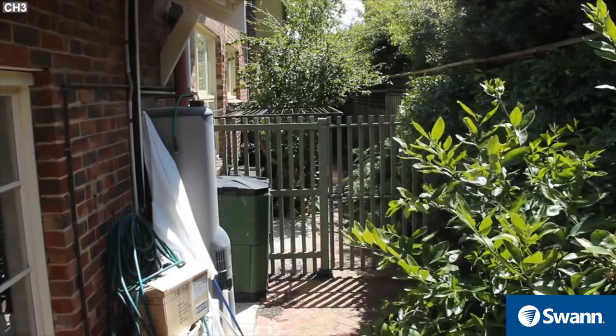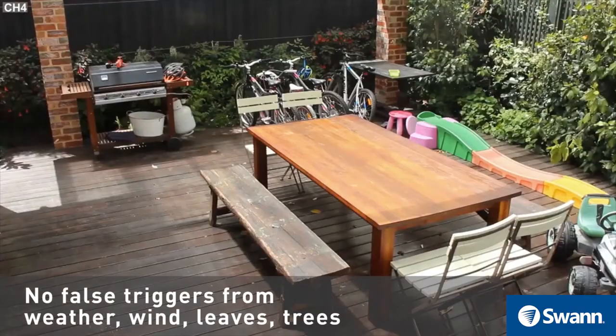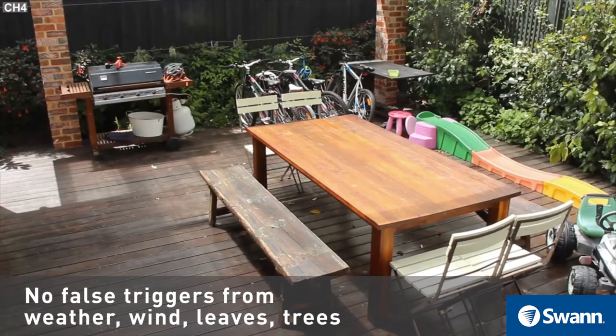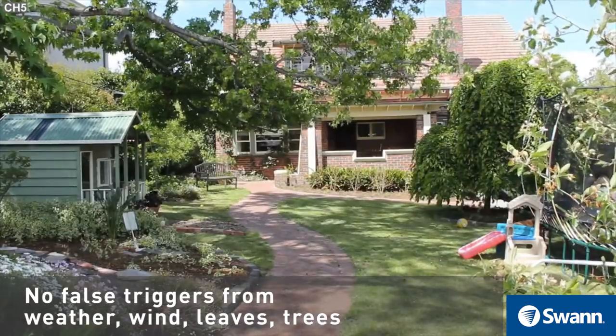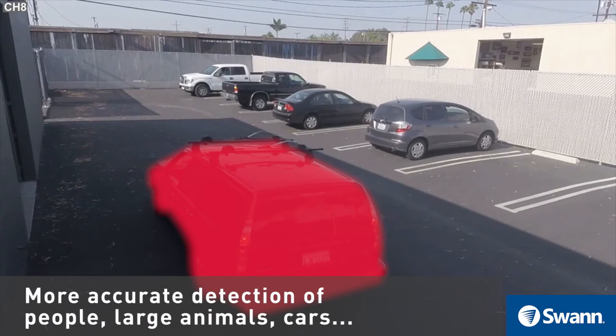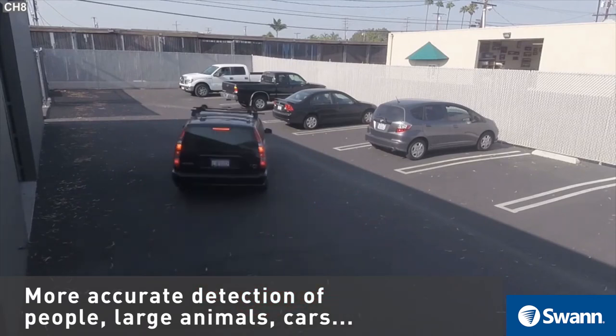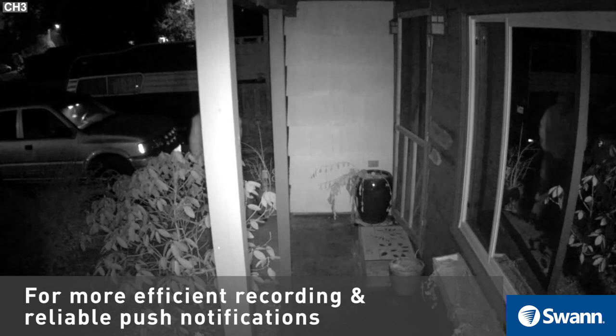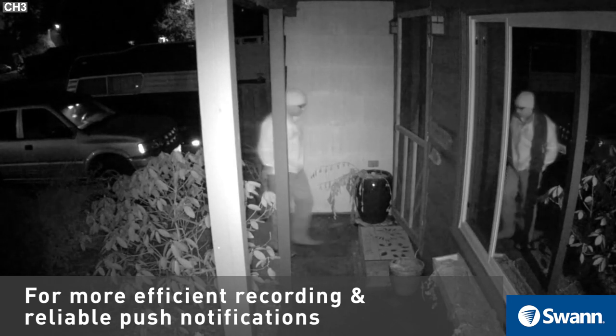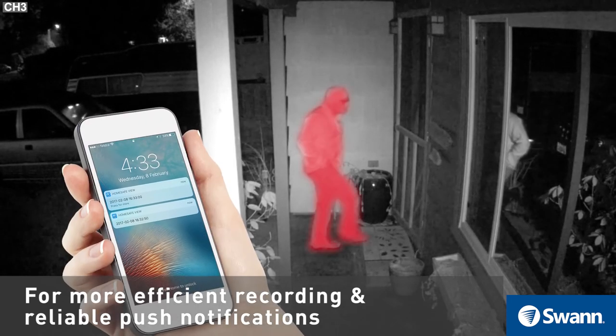One of the main benefits of SWAN's TrueDetect Thermal Sensing PIR technology is resistance to false triggering from changes in the image — wind, rain, snow, leaves falling, trees moving, and more. More accurate sensing of people, cars, large animals, and security activity means more efficient motion recording, conserves memory storage space, and produces more reliable push notifications and alerts.